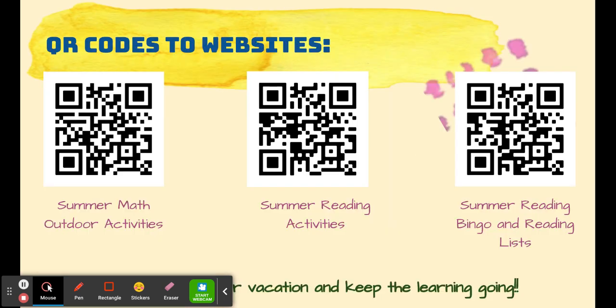Those are just a few ways that you can keep reading and work hard to keep those skills fresh this summer. Here are some QR codes to keep that learning going. Have a great summer vacation and don't forget to learn!